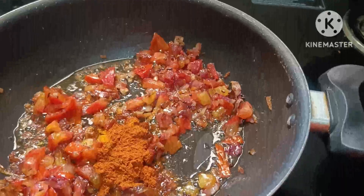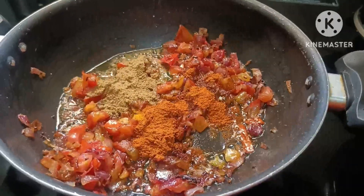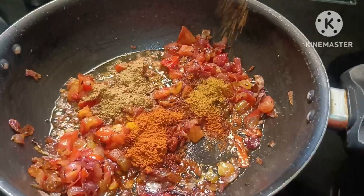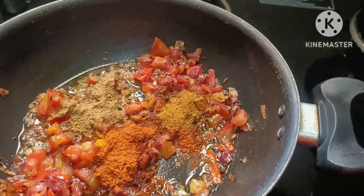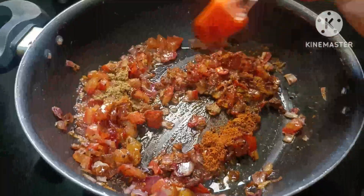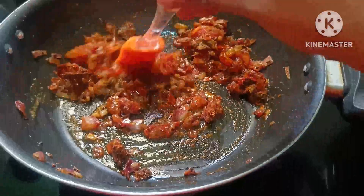We will mix with salt. Then we will mix the salt again. Now we have to cook for 10 to 15 seconds.